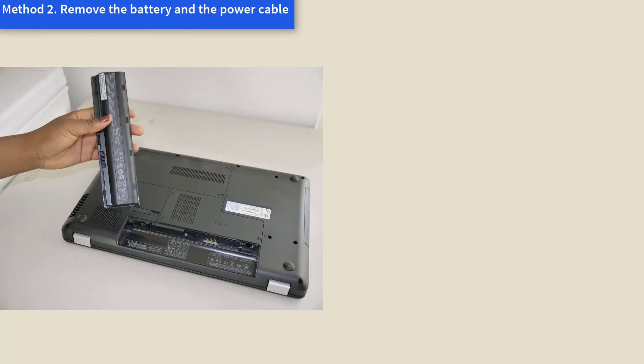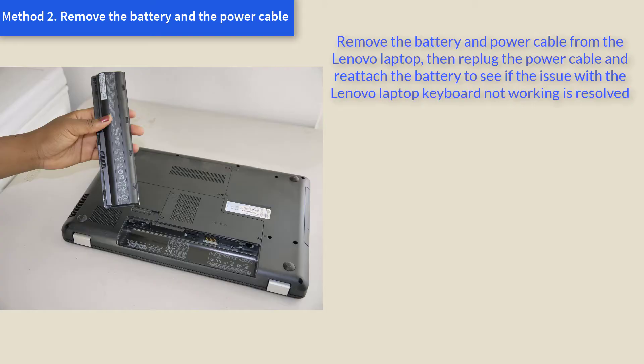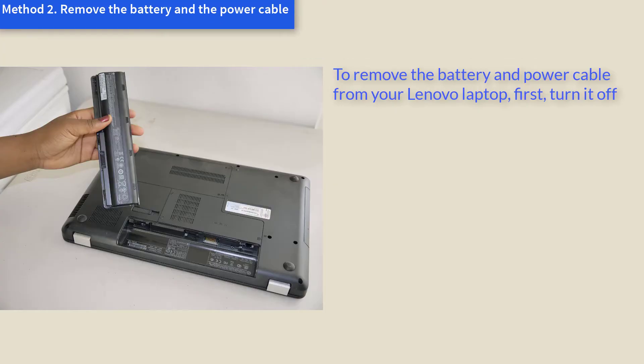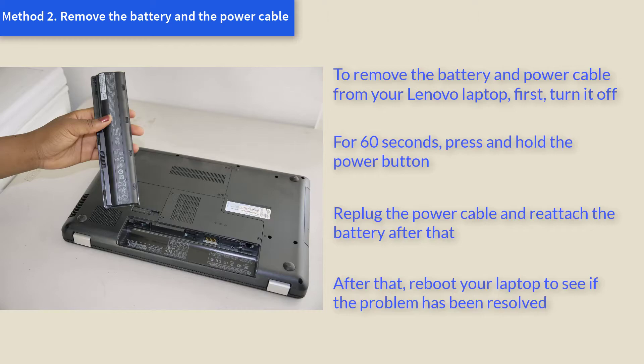Method 2: Re-plug the power cable. Remove the battery and power cable from the Lenovo laptop, then re-plug the power cable and re-attach the battery to see if the issue is resolved. To do this, first turn it off. For 60 seconds, press and hold the power button. Then re-plug the power cable and re-attach the battery. After that, reboot your laptop to see if the problem has been resolved.